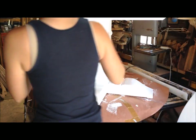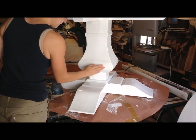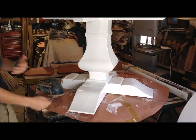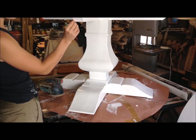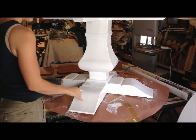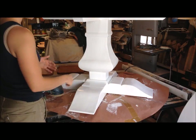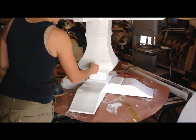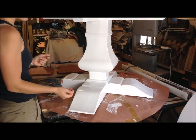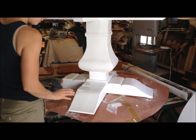I put the last layer of top coat on this last night and let it dry overnight, and now it's going to be ready to be shabby chic or distressed, however you want to phrase it. There are six layers of finish on this: two layers of stain, two layers of primer, and two layers of top coat. And then underneath all of that obviously is the base wood. The goal is to see those three layers as well as the wood underneath.